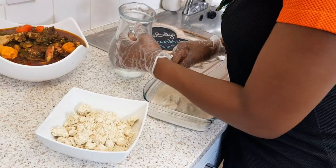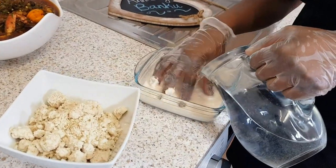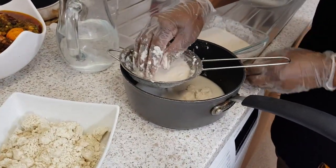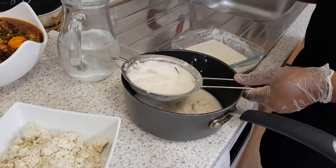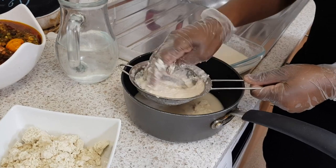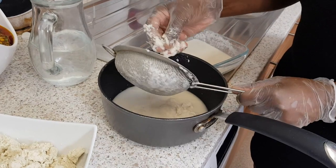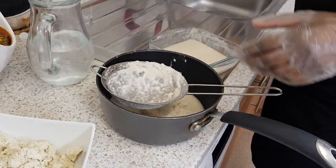Normally when the cassava dough is made it's a bit rough, so what I do is add a bit of water then sift it to take away all the big chunks. I sift it just to remove the bigger chunks. These are the bigger chunks I found.